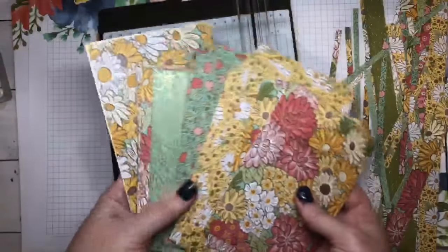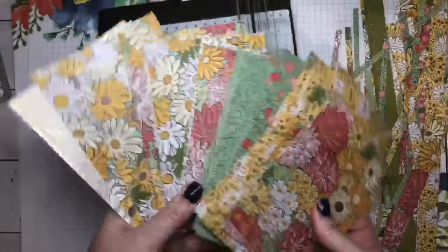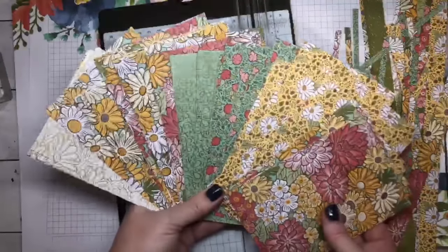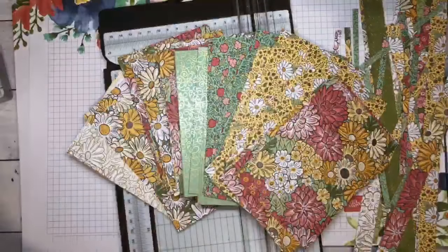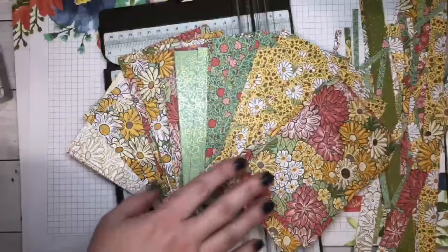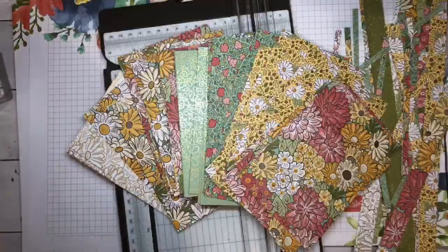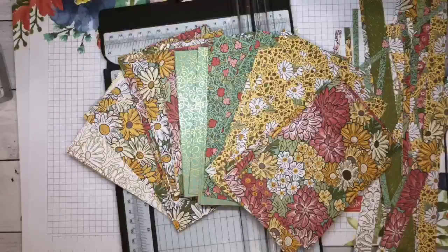Look at all that amazing inspiration that we have there now. So pretty, it is so beautiful. I am absolutely loving this. So as we looked at the colours, what could we use as a base? We could use the mint macaron, old olive, even the early espresso. So I'll get a look at the colours next to it. We've got old olive, terracotta tile, mint macaron — my favourite! I love mint macaron. No wonder I love this paper. And early espresso.